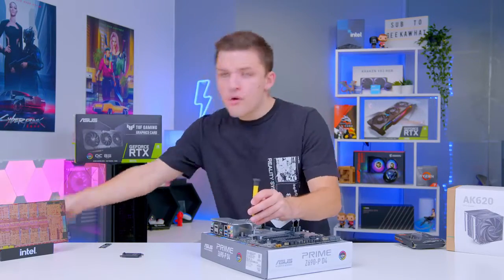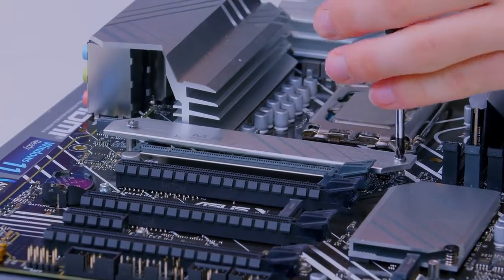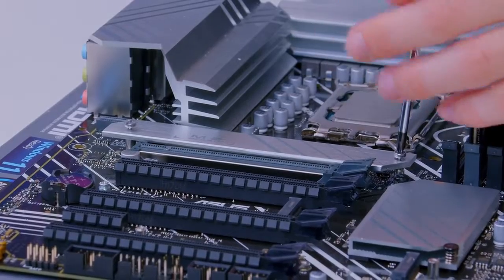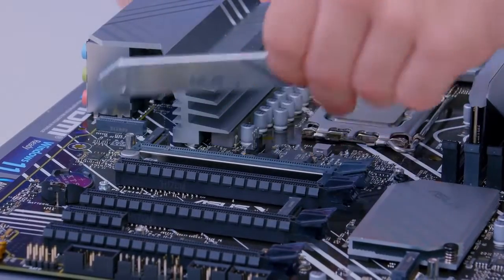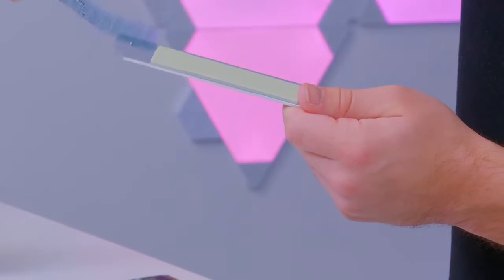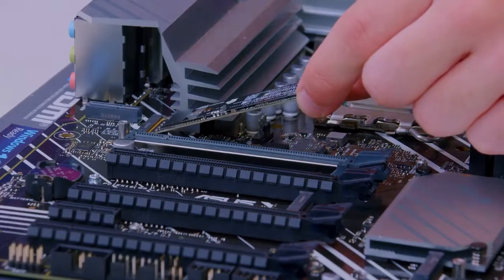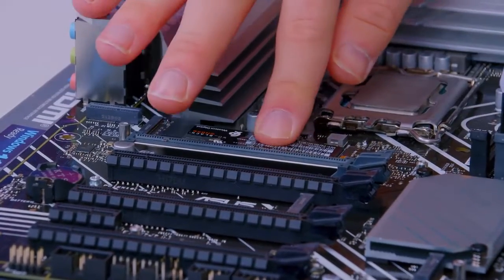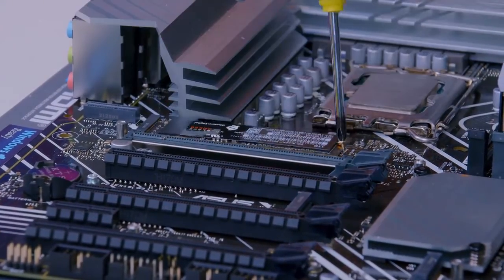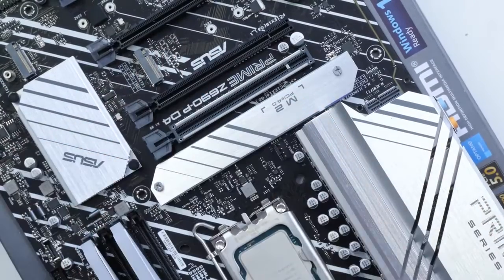Go ahead and remove the heatsink. For this step you will need to put away your big Phillips head and pick up something like this — a tiny little screwdriver — to make sure you don't thread those all-important screws. Remove your M.2 heatsink cover, peel back the protective film on the thermal pad, slide your M.2 drive into place at roughly a 45-degree angle before pushing it back down. Fasten it into place with the included screw, then put your heatsink back on, and the storage is nicely complete.